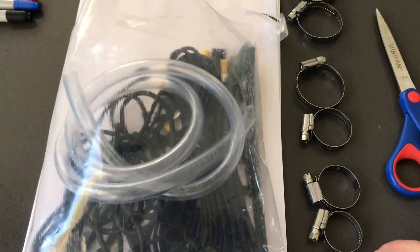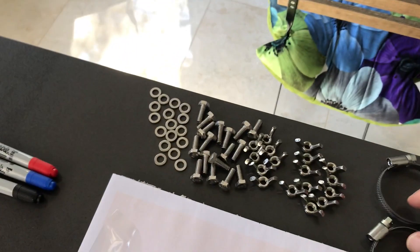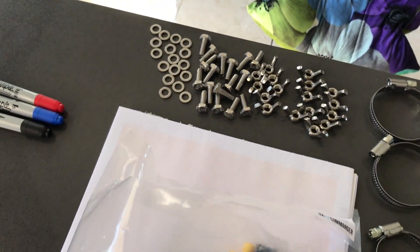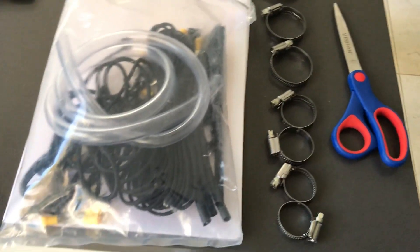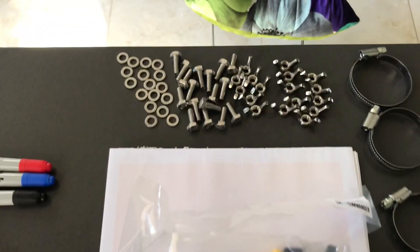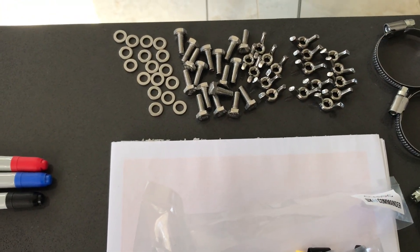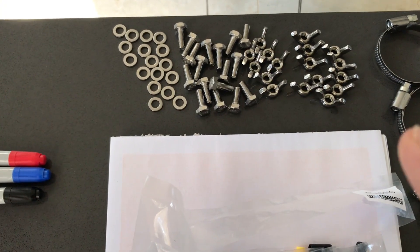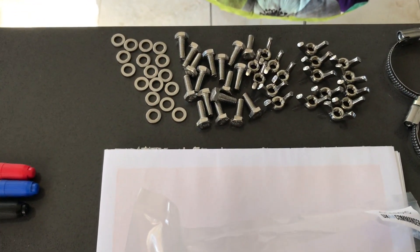I've taken out these hose clamps and they are of different sizes, so be aware. You have a couple of large ones, some middle ones, and some small ones. Separating these out, the next thing to do is to go ahead and put these bolts, nuts, and washers onto the respective plates.